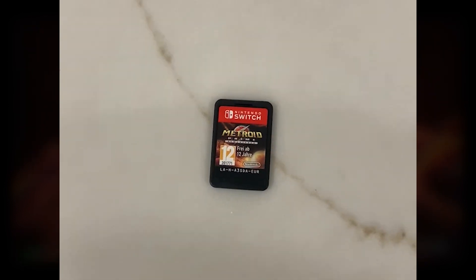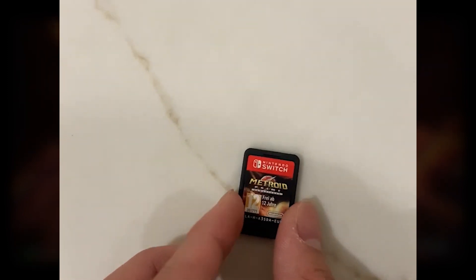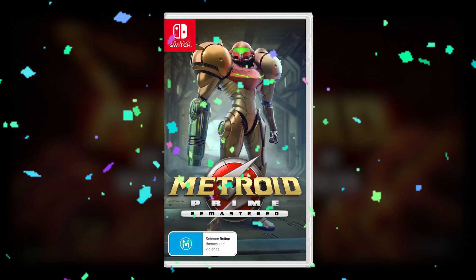While both require their own game carriers, the Switch game case and game card are simply easier to move around due to the smaller, more compact size of the Switch games. So this round goes to Metroid Prime Remastered.